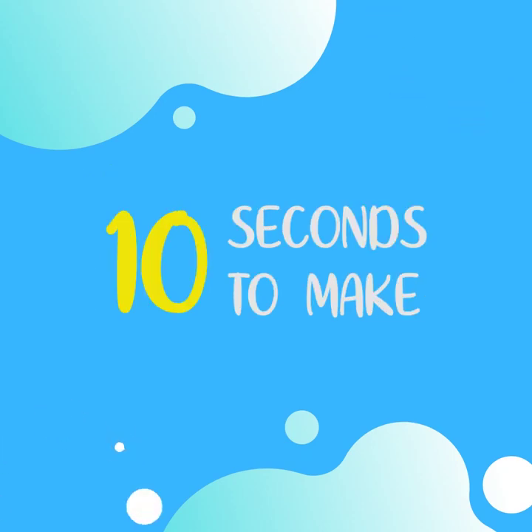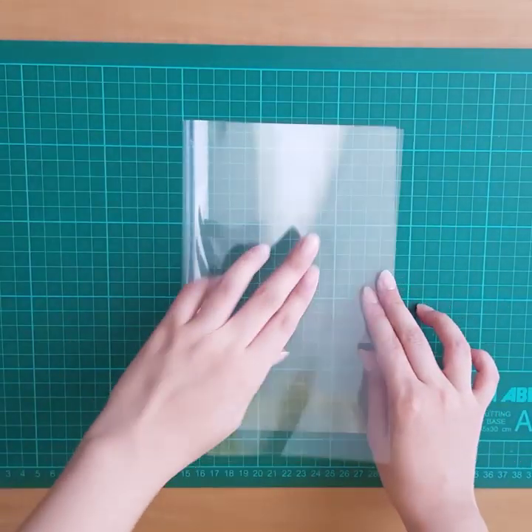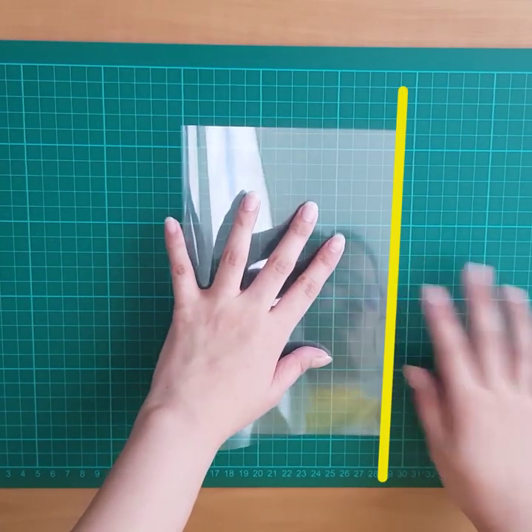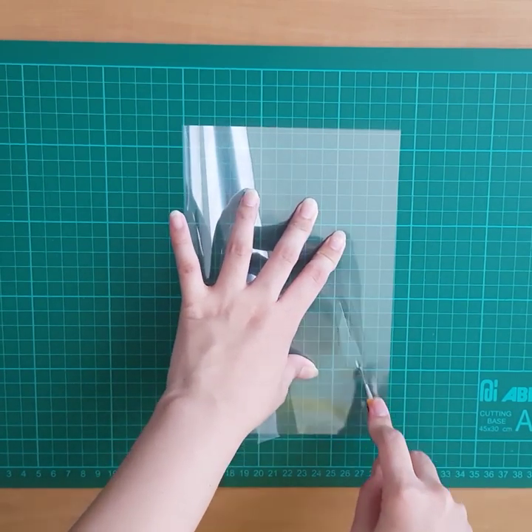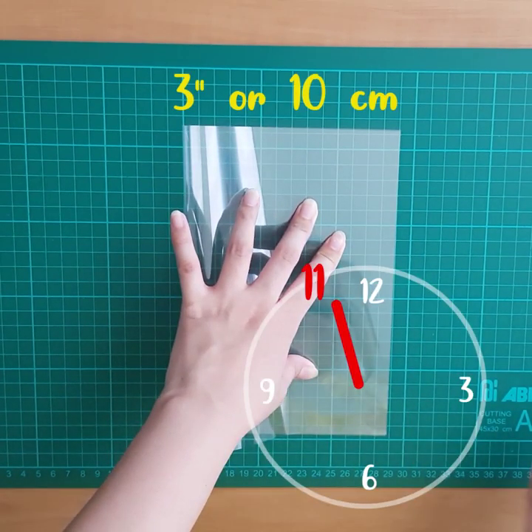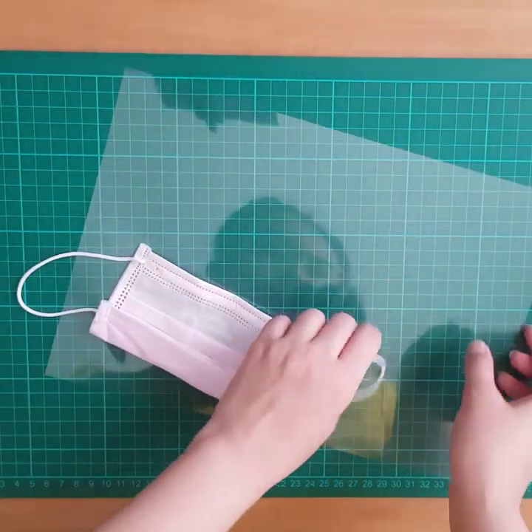It takes 10 seconds. Take a sheet of acetate and bend it in the middle so that the short edges align. Make a long slit close to the edge at an 11 o'clock angle. The slit should be about 3 inches long. Thread the garters of the surgical mask through the slits,